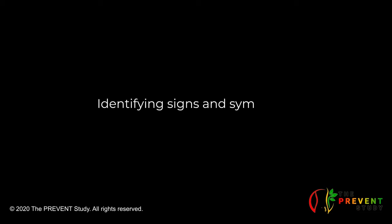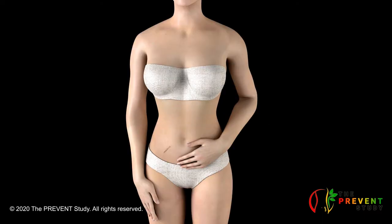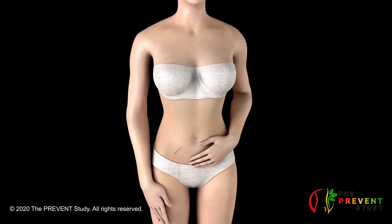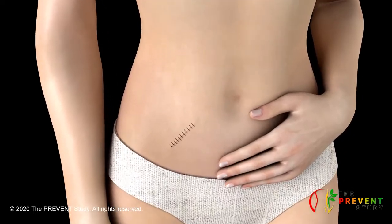This short video will help you identify the signs and symptoms of surgical wound infection after general surgery. At the beginning of your operation, an incision is a cut made to the skin by the surgeon. It is also called a surgical wound.